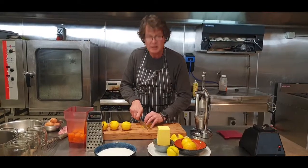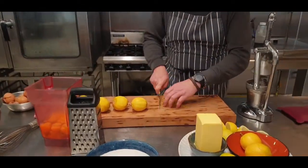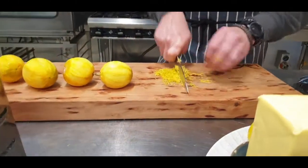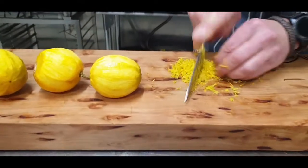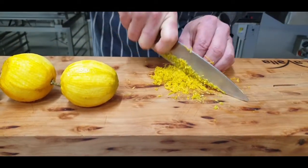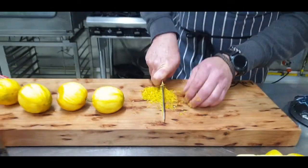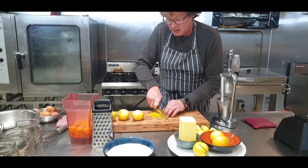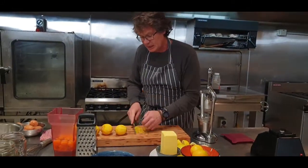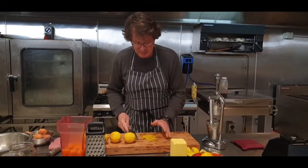Now that I've got that, I'm just going to chop it up. I want a little bit of lemon zest into the curd itself, but not big chunky bits. So I'm going to chop it up, and then when I'm finished with the curd I'm going to strain it, just to take out any unnecessary bits. Some people like it, I don't. If you like it, leave them in.